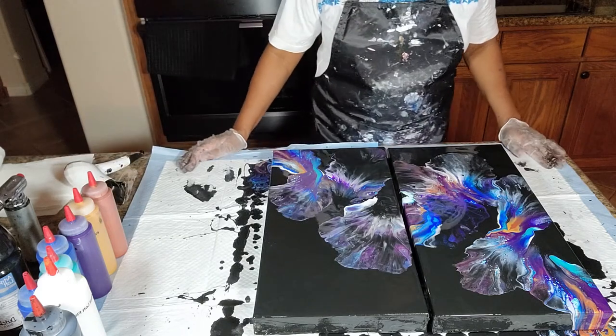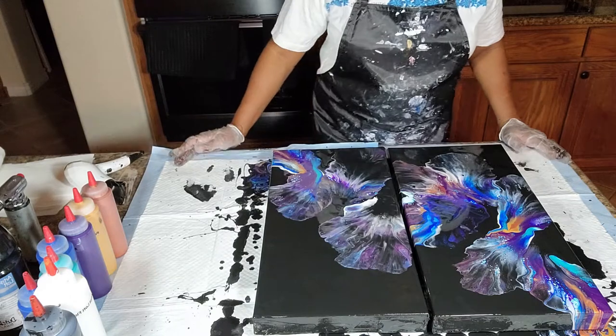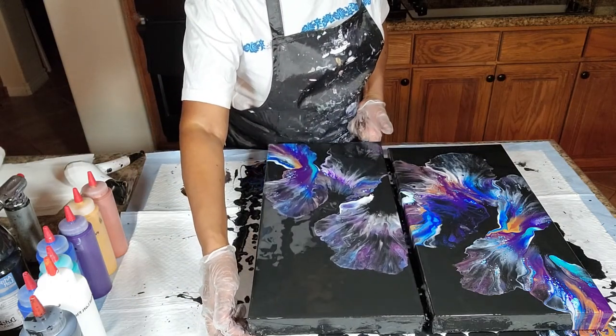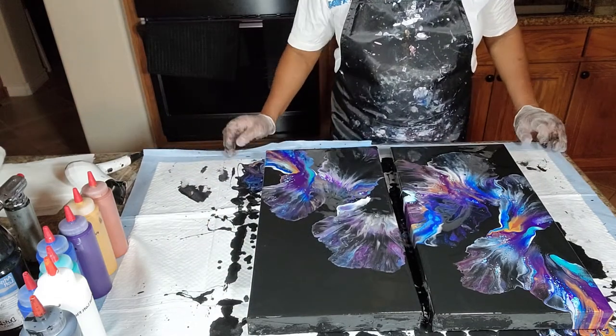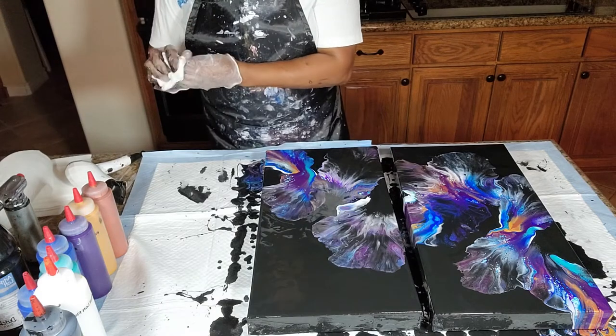Really, really outstanding. Beautiful. Love this color combination. All of these colors are just speaking for themselves. Holy moly — love it, love it, love it.